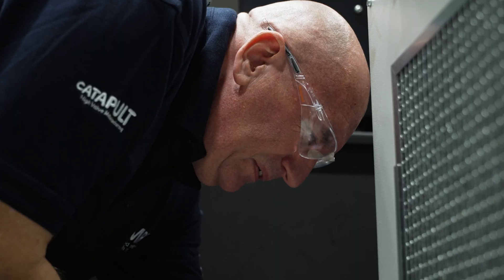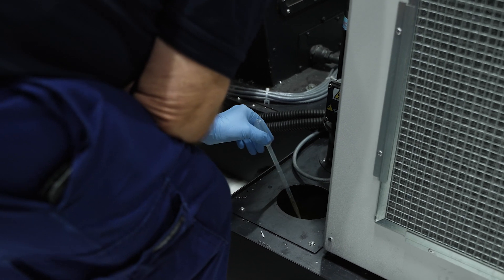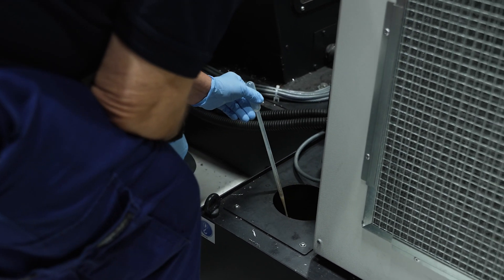Check for unusual odors such as a rancid smell or the smell of rotten eggs, which can be caused by the growth of bacteria. This is made worse when metalworking fluid is left to stagnate without regular circulation.